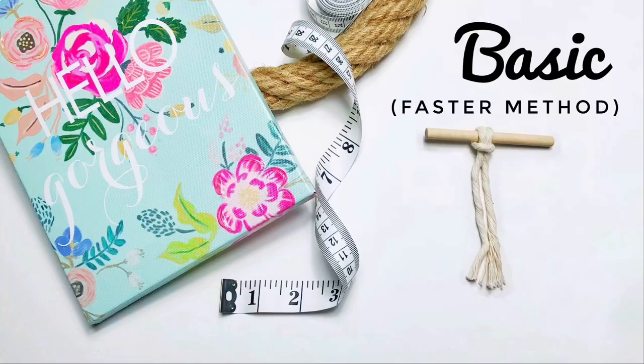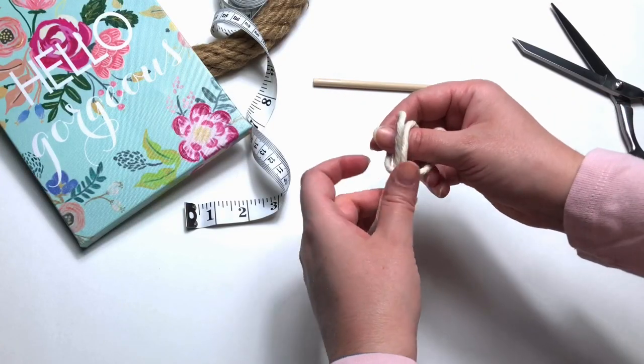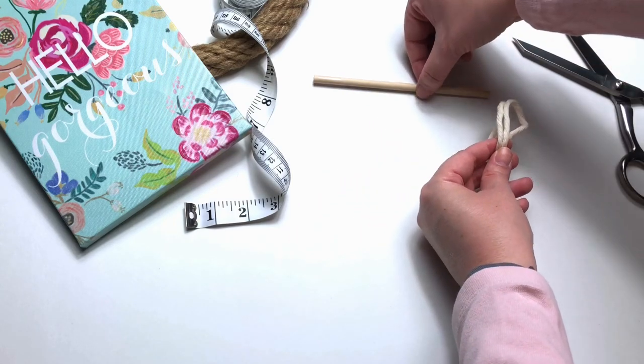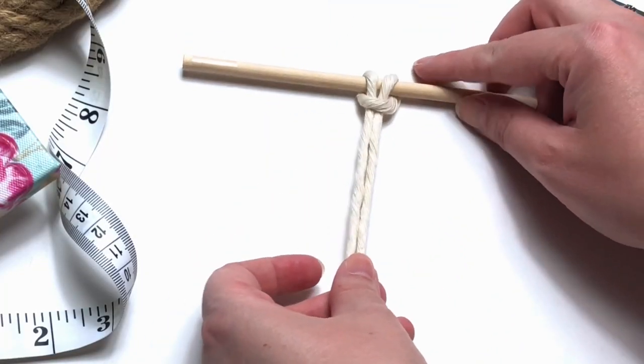Next I'm going to show you a faster method to tie a larks head. Find your center loop, fold it over, and then just slide it onto your wooden dowel. If you're a macrame textile artist like myself who has lots of commissions, this is very helpful and saves a lot of time.